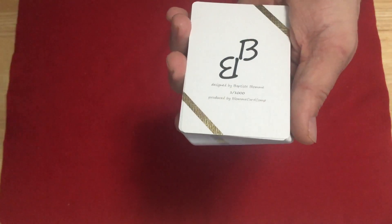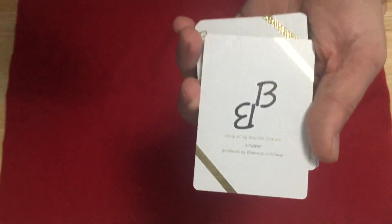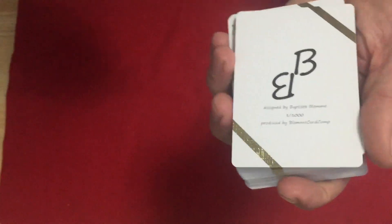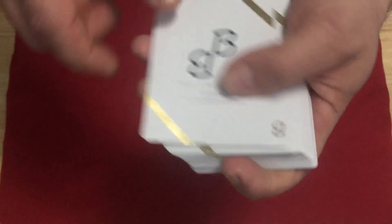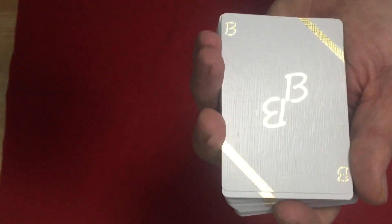Very interesting, very simple tuck. Inside you get an ad card for Baptiste Blom. It says it's one out of a thousand of these — designed by Baptiste Blom, one out of a thousand, produced by Blom Card Company. He should have a better logo personally. I think gold foil writing and stripes in the corner. And then you get an ad card with his logo on it — all gold foil.